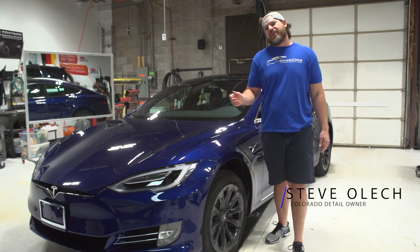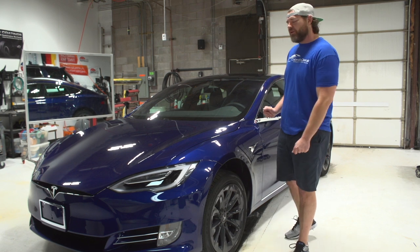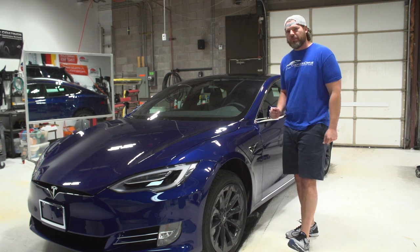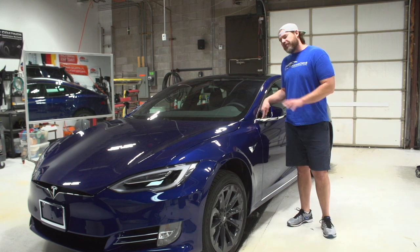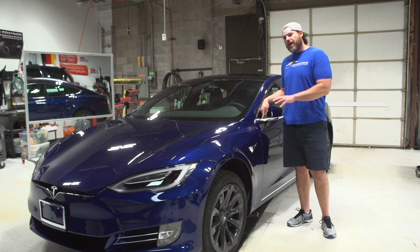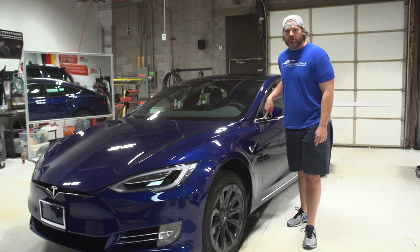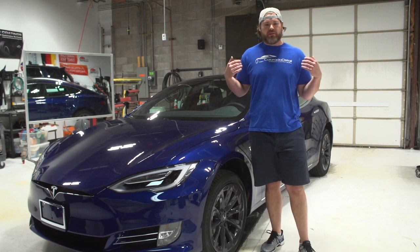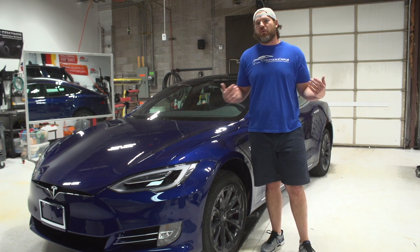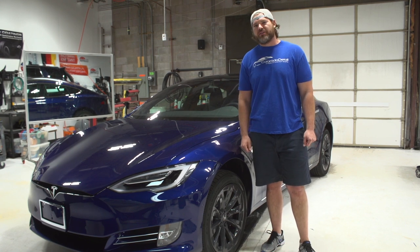Hey guys, Steve with Carter Detail. We're here to show you a Tesla Model S and what we do to it when we do a full car wrap. The very first thing we're going to do is remove this mirror. We're not doing a blackout package on this car, but we're going to show you how to take out the mirror and how to remove the chrome from it as well. We have a lot of requests asking us how we do what we do, so we're here to show you the secrets of Carter Detail.